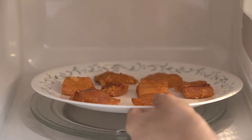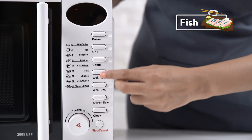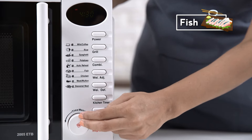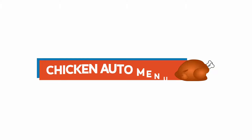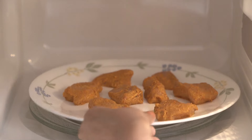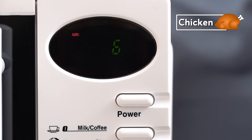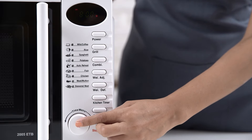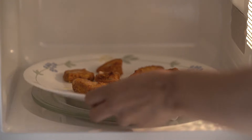Place the marinated fish inside the microwave oven, select the fish auto menu function, adjust the weight and timer. For juicy chicken, place the marinated chicken inside the microwave oven, select the chicken auto menu function, adjust the weight and timer — tender and juicy chicken is ready to eat.